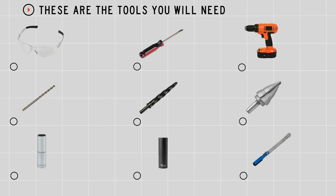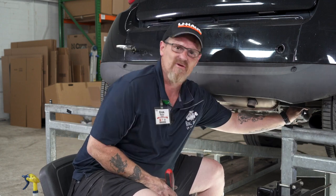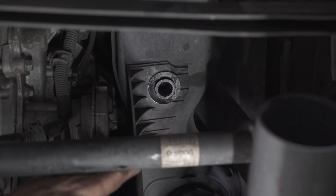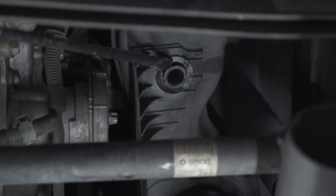You'll need the tools seen here to complete this installation. First, we need to take the serpentine belt dust cover off, and that is on the passenger side. There are two push pins holding it in place — one right here and the second one back here. I'm just going to use a flat blade screwdriver to pry them off.